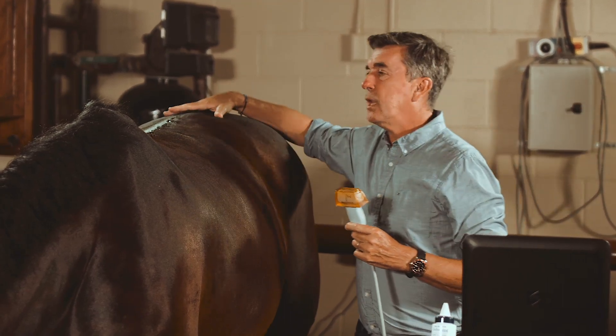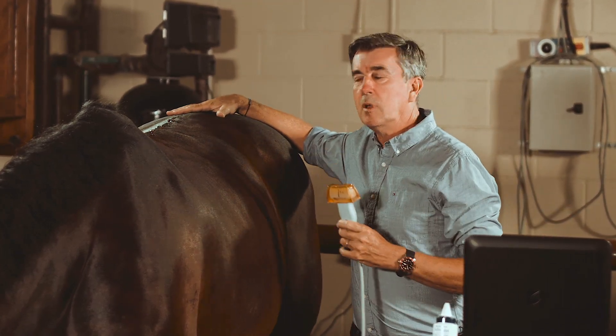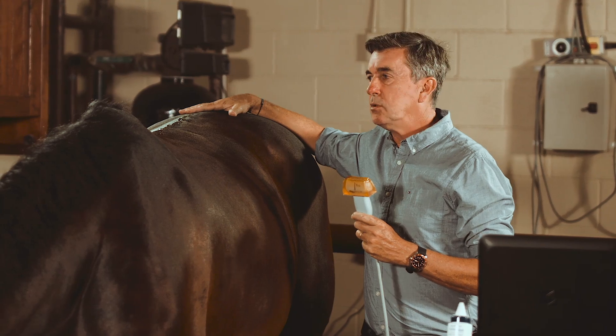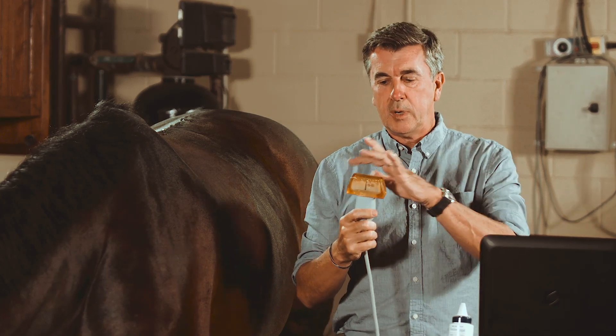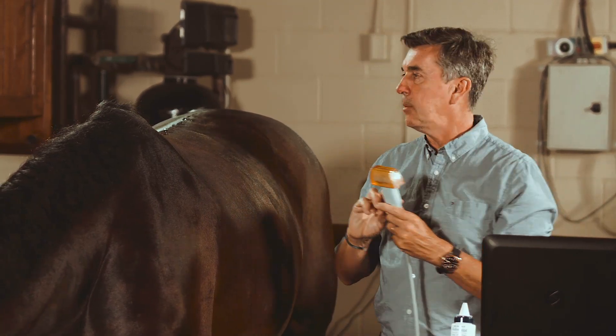With this horse today, we'll try to see most of the important reference images you need to be aware of as you go over the back. We start with a linear probe with a standoff pad in order to evaluate the skin, the fascia, the spinous processes, and the supraspinous ligaments in between.